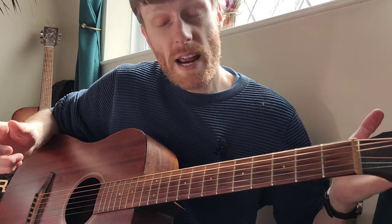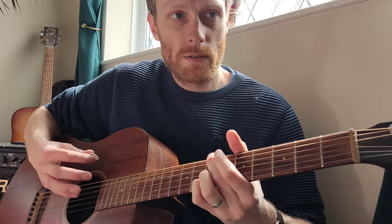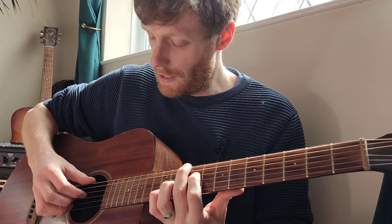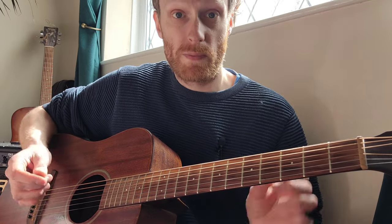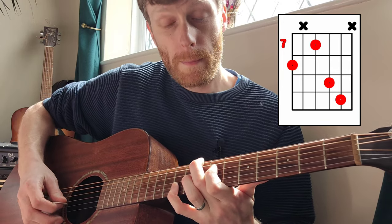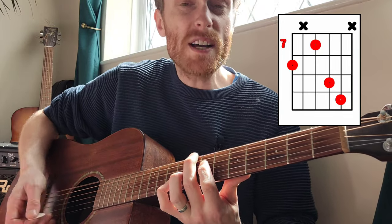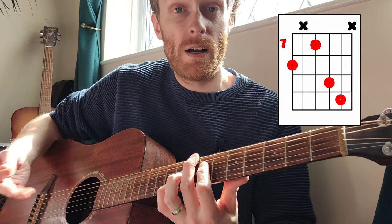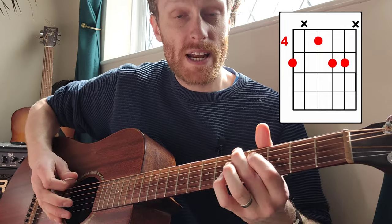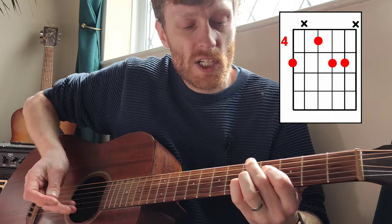Then we're going into our chorus, which fabulously uses that cool chord shape we've already got - only the root note is a C note, so it's here on the 8th fret. For the 'so real' bit you're going to slide all your fingers down so the root note is on the low E string on the 5th fret, which is an A note.